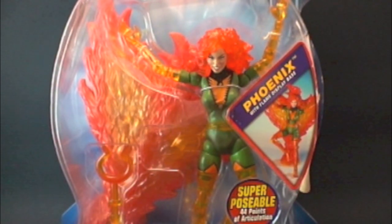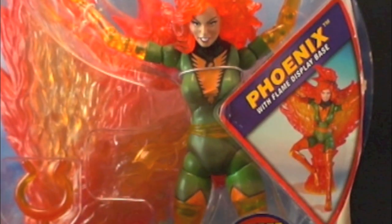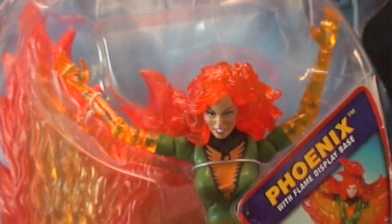What's up guys, here we go — this is the X-Men Classics Phasing Phoenix. This figure a lot of you probably didn't even know existed, because it's not supposed to.